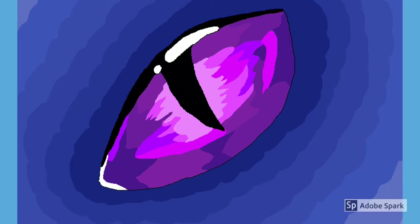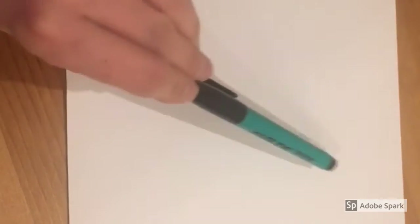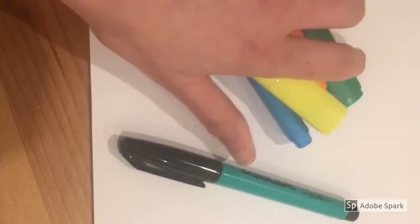Can you create a dragon's eye? Look how amazing these look! You could create your own dragon's eye too by following the next simple steps. All you need is paper and a pen and a selection of different colors.